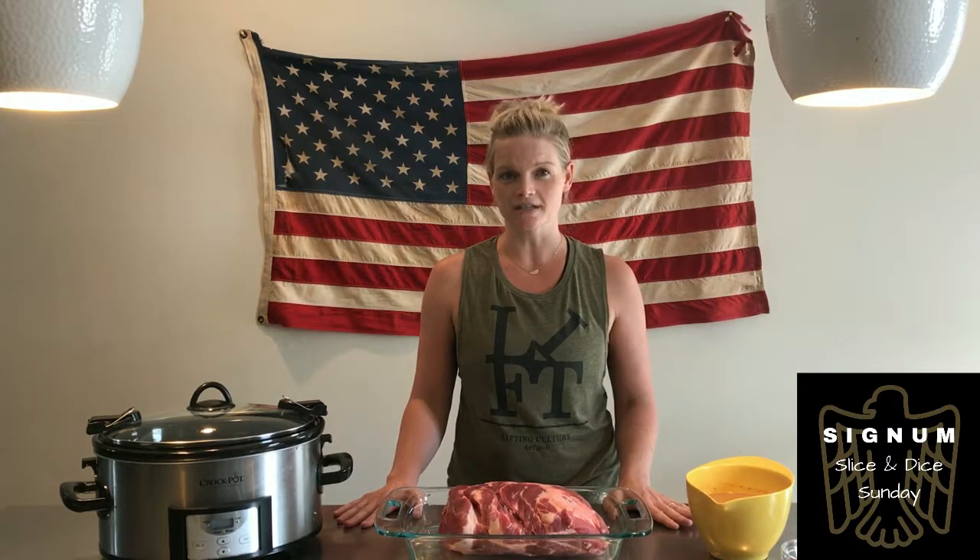Today I'm going to guide you through one of our favorite slow cooker recipes, a delicious spicy pulled pork dish. It only takes about 10 minutes to prep, stores well, and can last you the entire week.